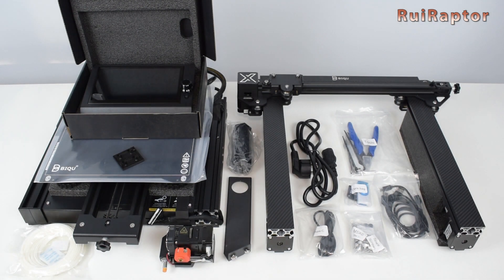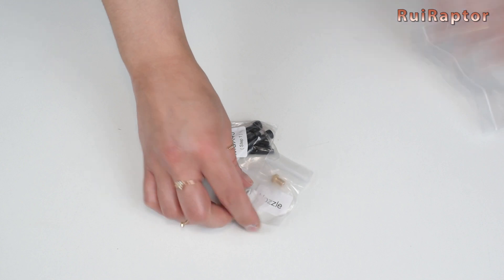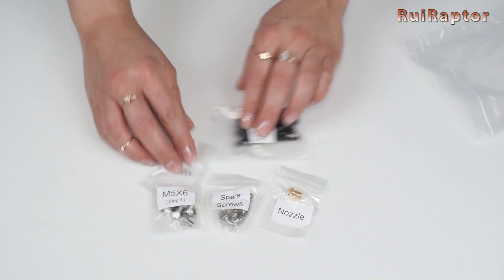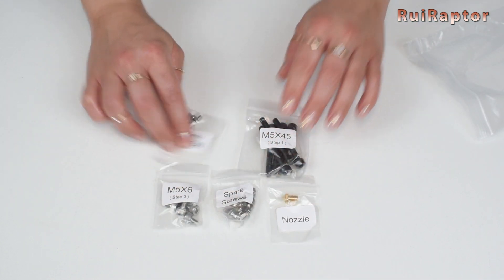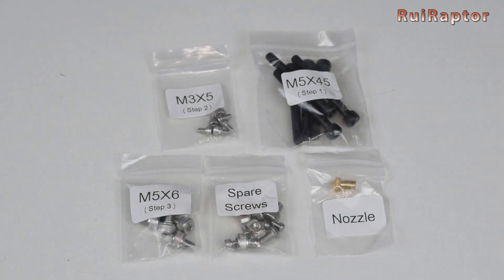And this is everything that came inside the package. Inside the bag with screws, we have the screws that secure the base of the printer to the top half, screws for the display and for the print head. Also, some extra screws and a spare nozzle.